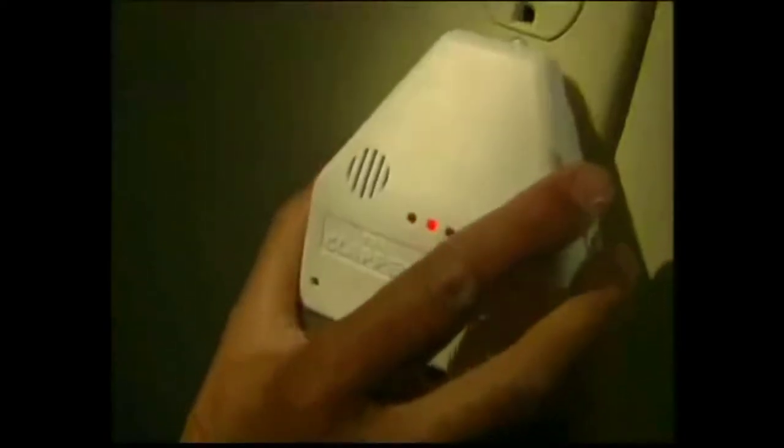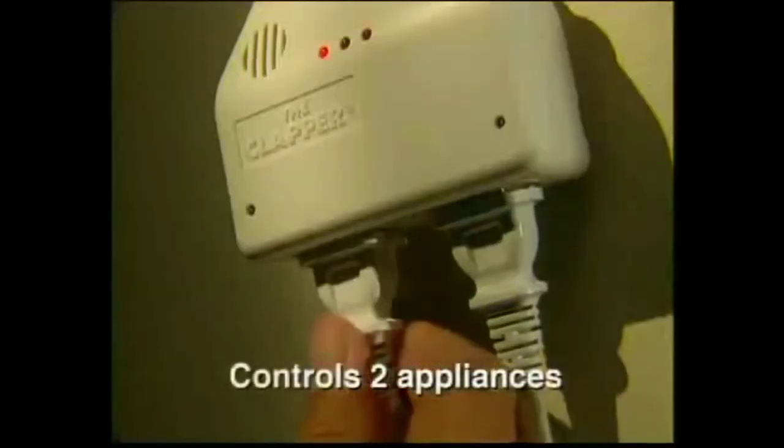Just plug the Clapper into any household outlet. Then plug in your lamp, TV, or stereo. Clap on. Clap off. For places hard to reach, the Clapper makes it easy.